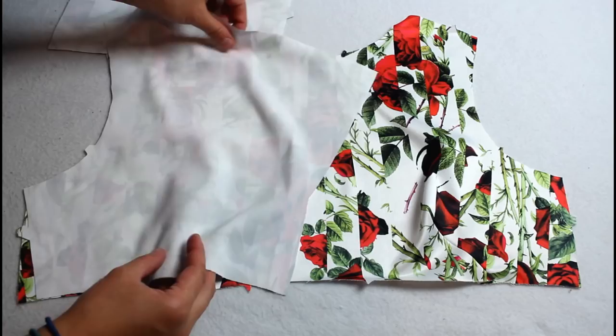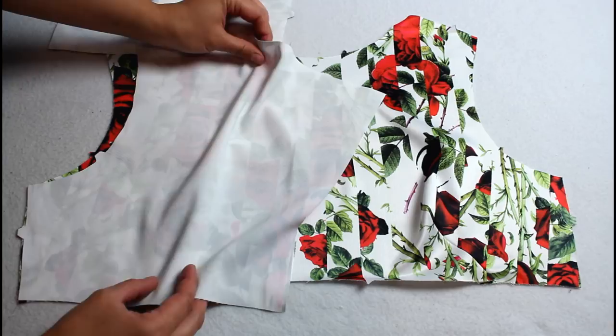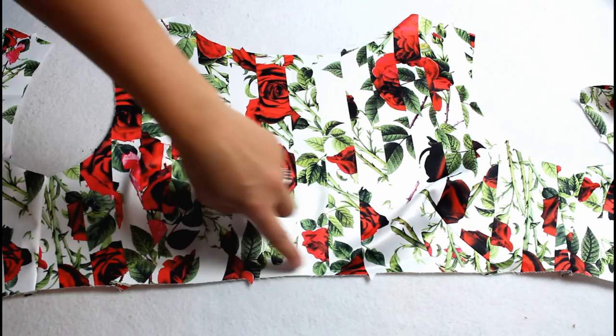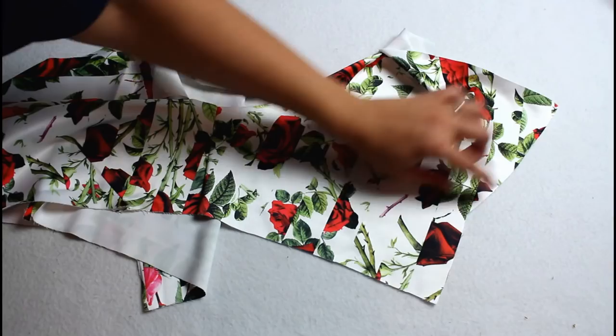Line the bodice back pieces up with the front and attach with a 5/8 inch seam allowance along the side — this is the seam allowance that will be used for the entire project. Sew a stay stitch along the bottom edge; this is just a row of stitching inside the seam allowance that keeps your fabric from stretching or warping as you're working with it. Also reinforce the indented corners of the back and clip to the stitching line.